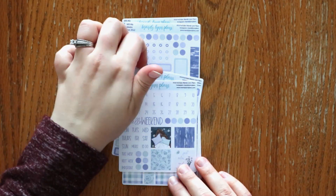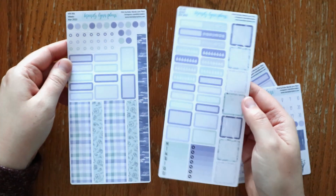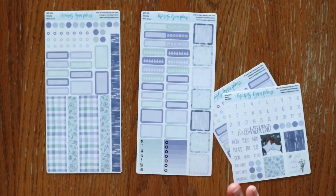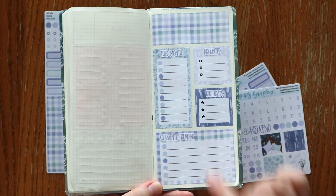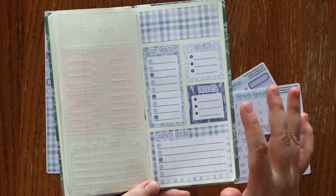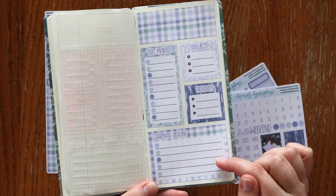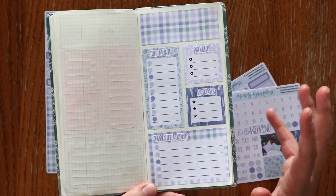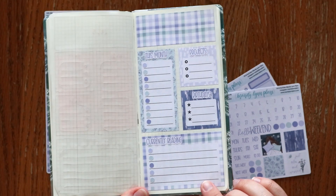Next, I wanted to show you the ones for the Hobonichi Weeks. This is what the Hobonichi Weeks weekly kit looks like. The reason I wanted to show you the Weeks box specifically is that we have never had a Weeks dashboard before — we've never offered it in the shop. We made it specifically to go with this subscription box since the extra bonus item was a dashboard. Here is what it looks like laid out.